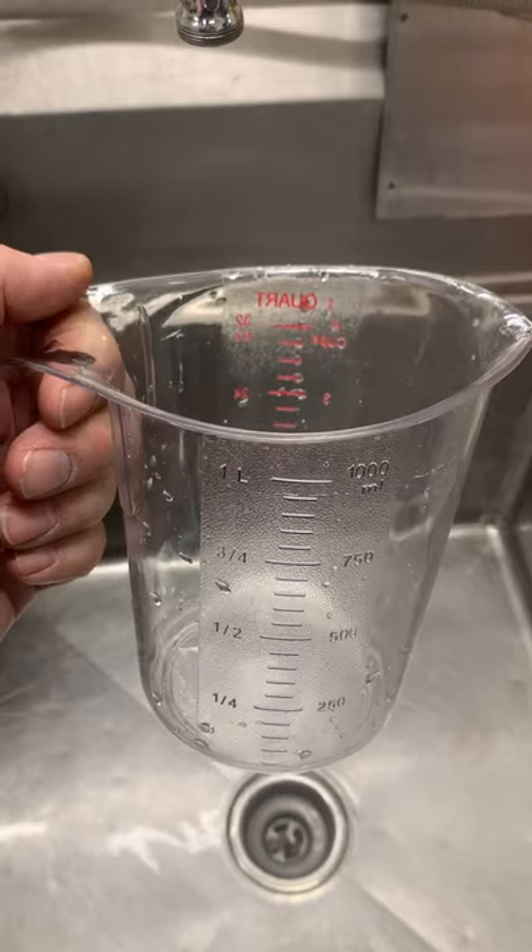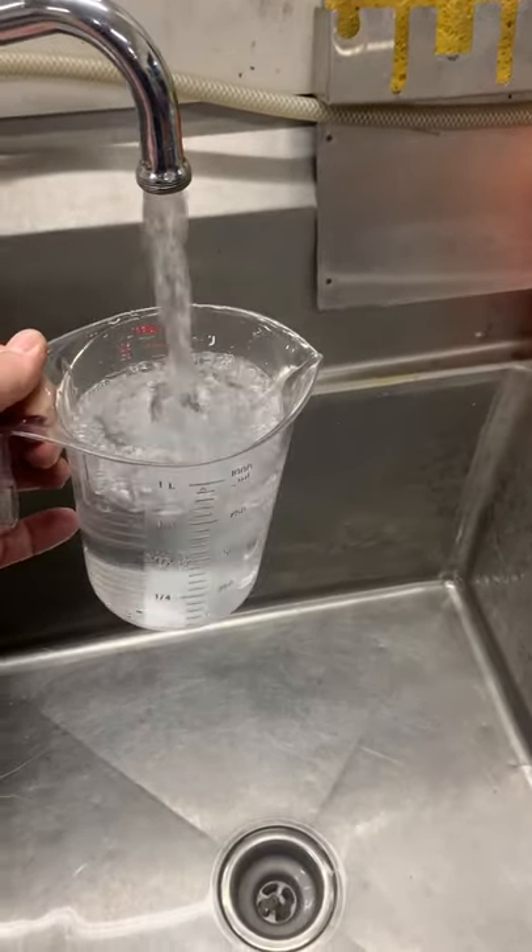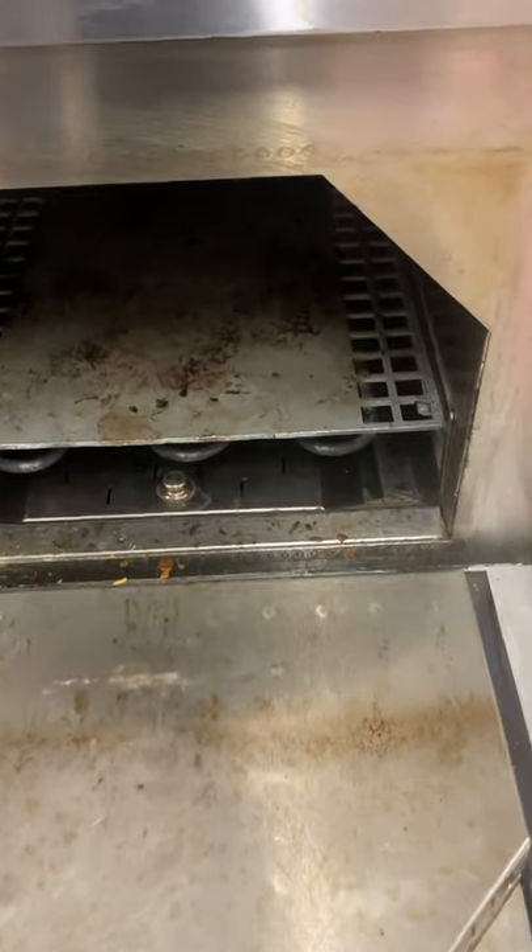First, we're going to fill a microwave safe cup with water. Second, we're going to place the cup in the center of the cavity of the oven and close the door.